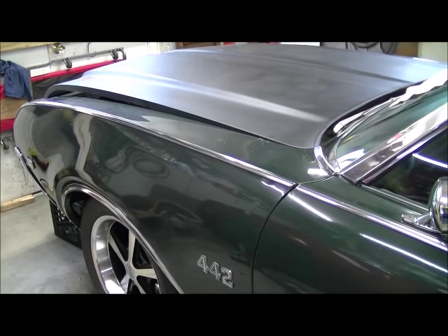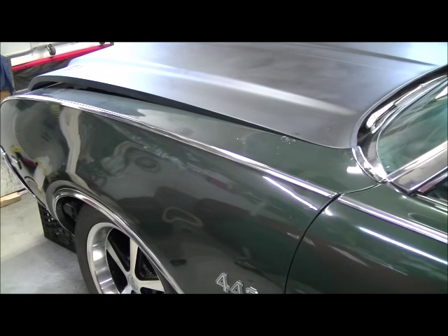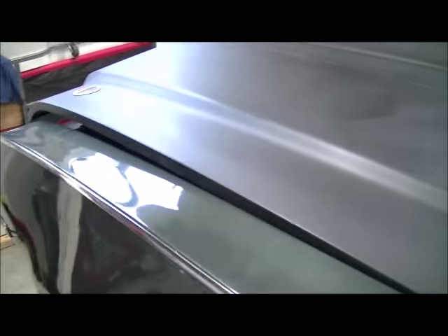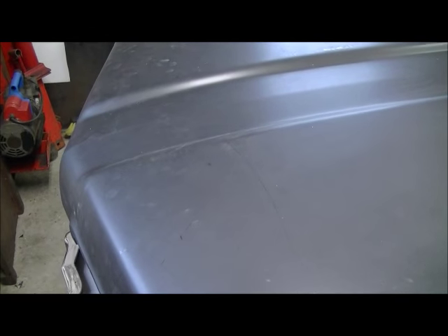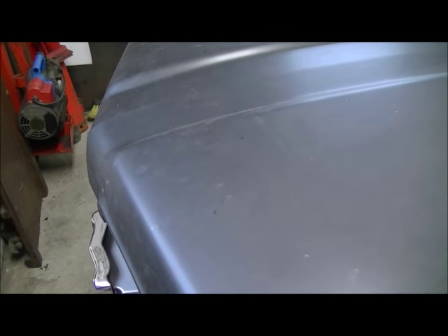I found that Glass Tech makes a reproduction 69-70 442 hood — the double bump style with no scoops. I had Glass Tech make me one; nice people there. It took about three weeks, pretty quick. It was $500 plus shipping.